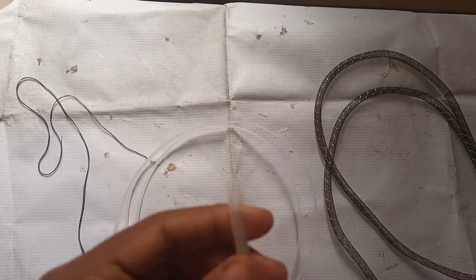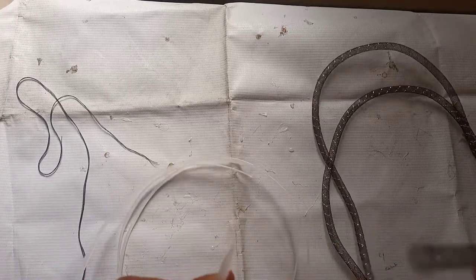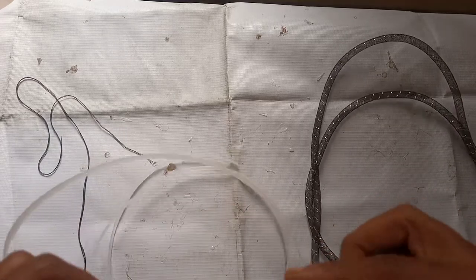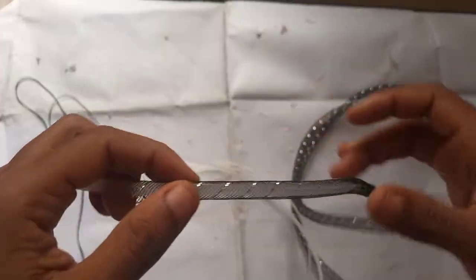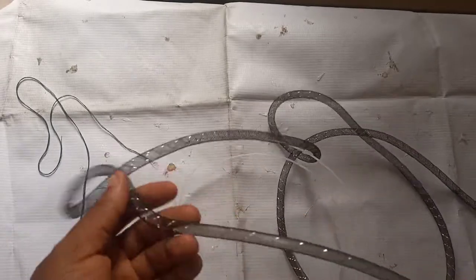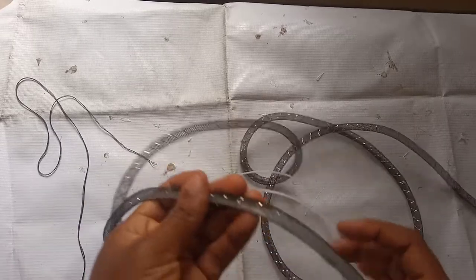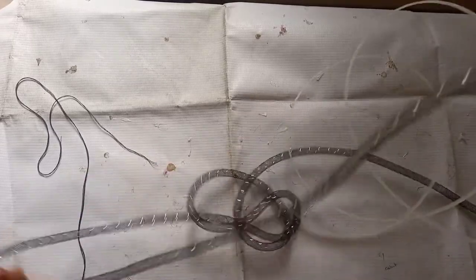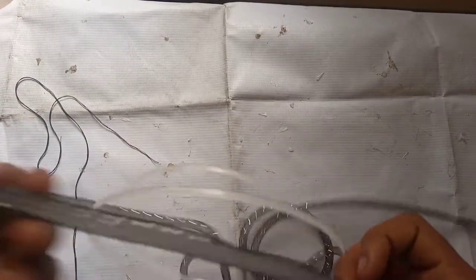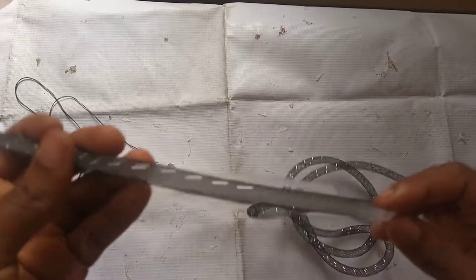Now pass this into that hole, just keep pushing it in like that. I'll push this through all the way down. Just keep pushing it — sometimes it can get stuck at some point, but just keep pushing it.